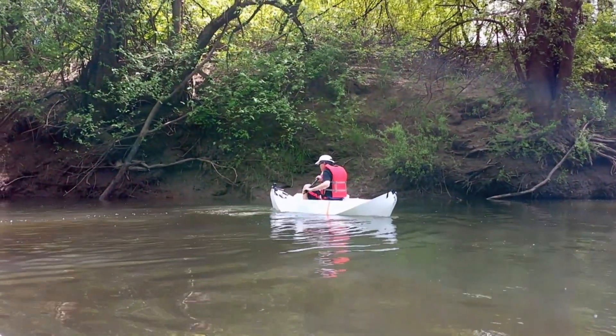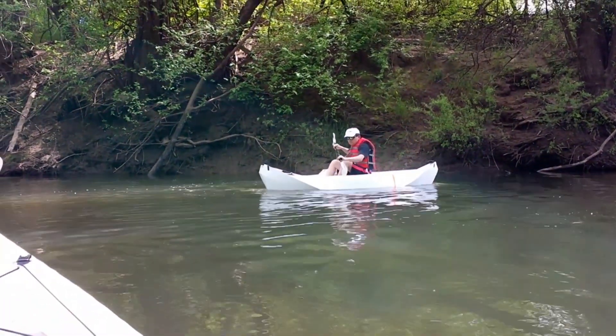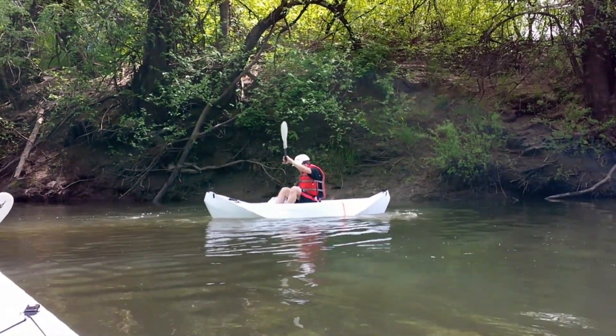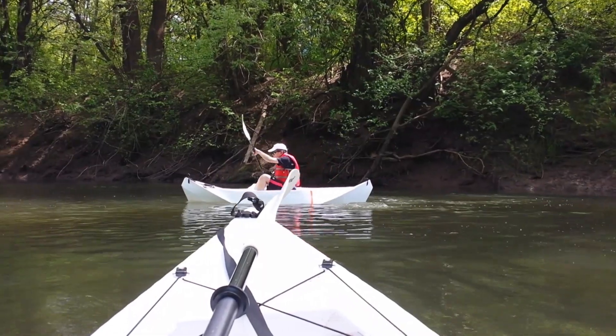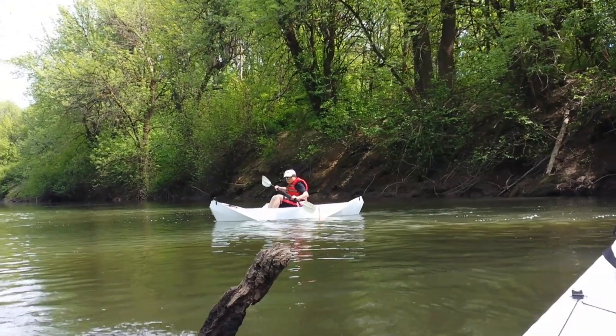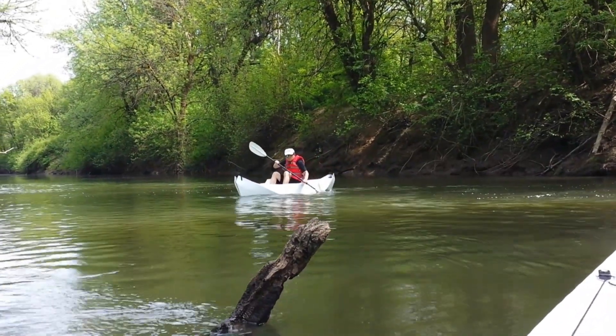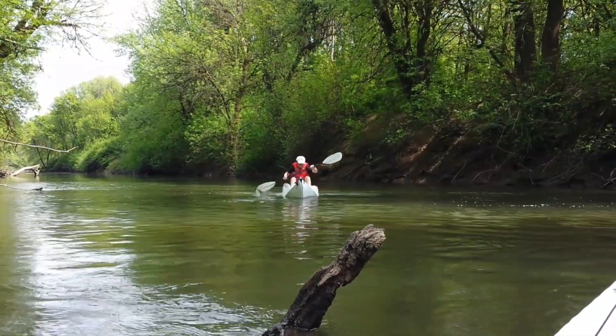I built this canoe for my friend and it is designed to optimize the primary stability. The shape of the hull can be easily modified to make this canoe faster and track better. I will let my friend decide if she wants to do that herself. I will discuss these possible changes in my future videos.